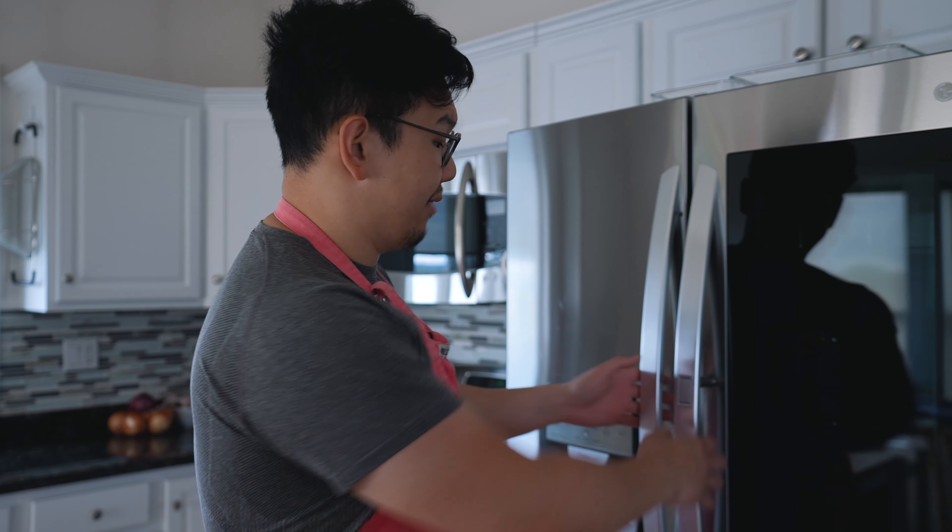I'm going to get this apron on and we're going to have a look at the fridge to see what we're working with today. One of the benefits of this recipe is that it's really flexible and it can work with any vegetables and protein that you happen to have in the fridge. So let's have a look to see what we've got.